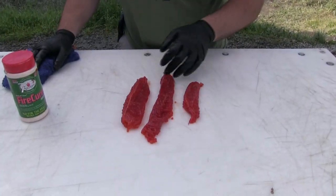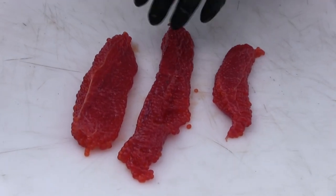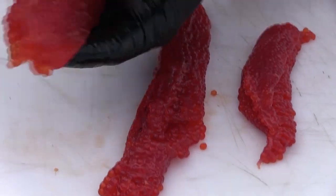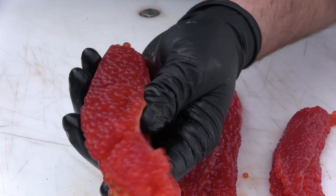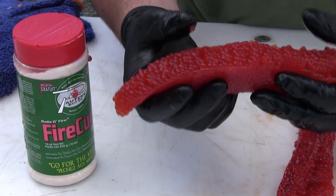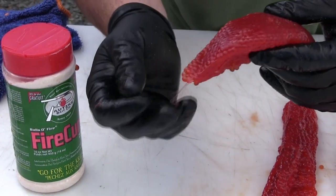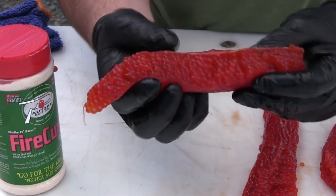So after you've let your eggs cure for about 24 hours in the cooler or refrigerator, you pull them out and let them air dry — this is kind of your end result. These are natural fire cured coho eggs out of fresh silvers here in Alaska. Just look at that — it kind of keeps that natural color, and these cohos, these silvers, they just really go crazy over these eggs.